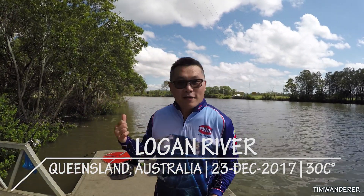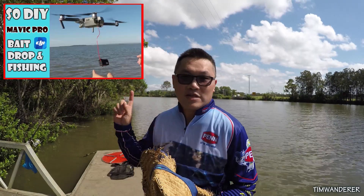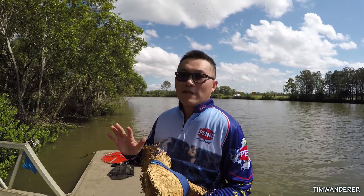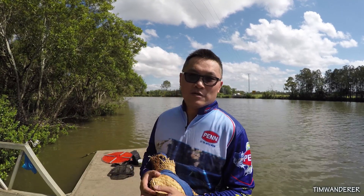G'day, I'm back at Logan River today. I want to tell you about a video I made half a year ago about using my Mavic Pro drone to drop bait. I've received a couple of comments saying it's a good idea, except it's not strong enough to pull substantial weight because of the way the two sinkers latch onto the piece of foam. After thinking about how I could improve it, I thought of a better way to do it.